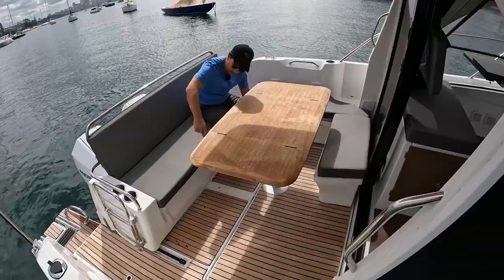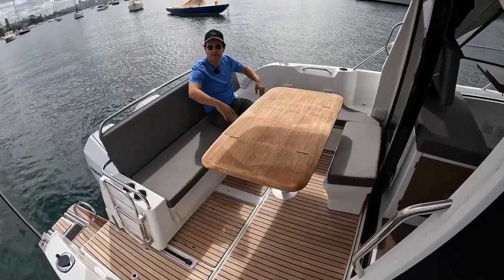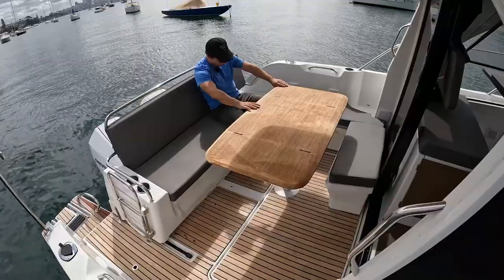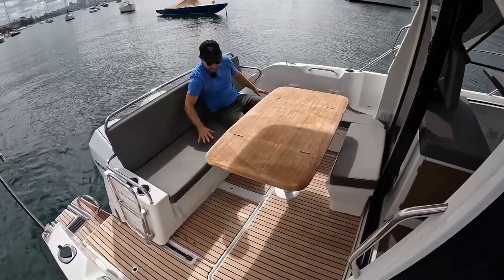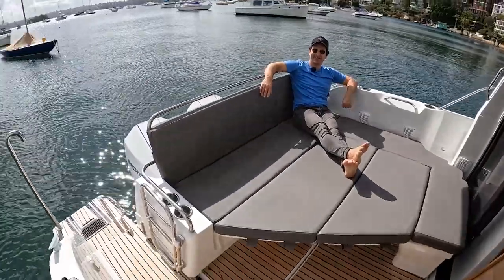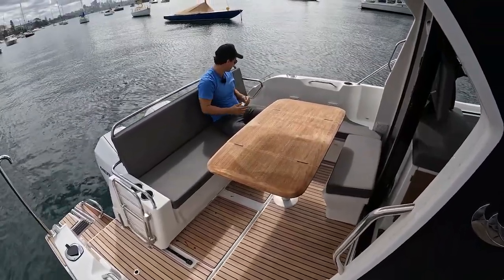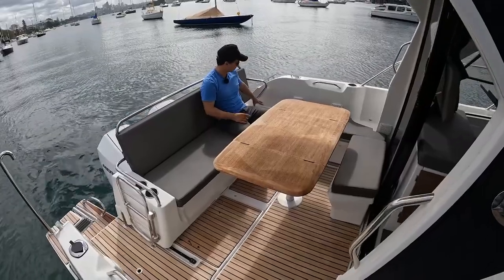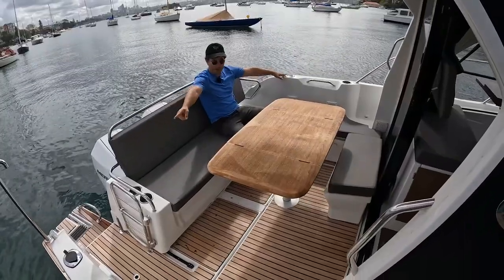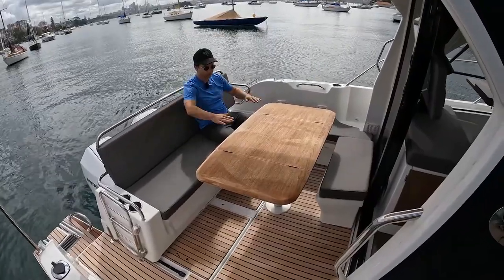This seat unclips here and there and slides forward on some sail track — about half a metre — which creates the space to safely trim the motors up. There's also a whole setup where you can erect a frame and put cushions over to create a big aft sun lounge — I'll cut to that footage as I haven't set it up yet. Aft cleats port and starboard, rod holders, and four drink holders in total around the aft area.